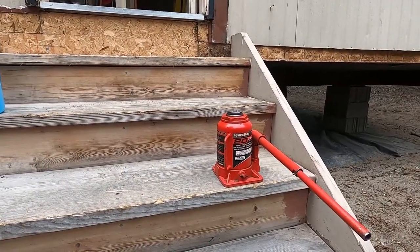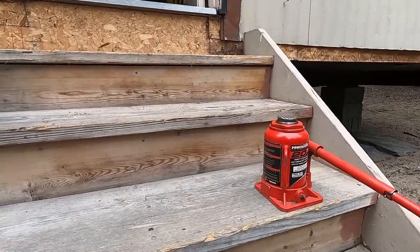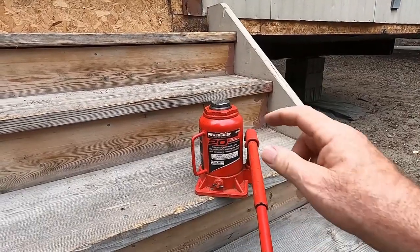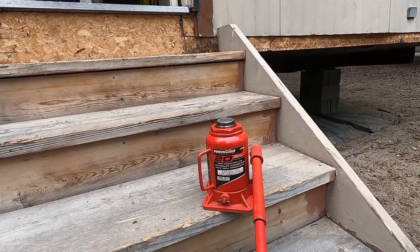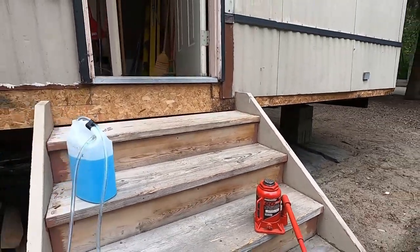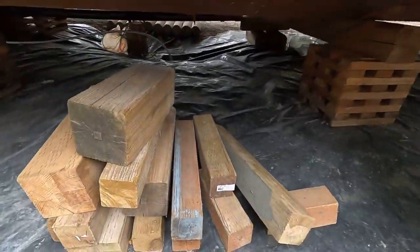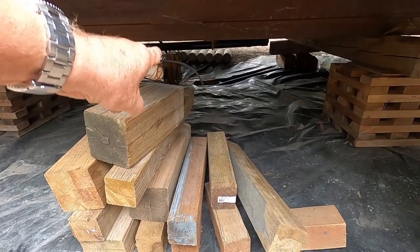For tools, I use a 20-ton hydraulic jack to lift the home. Once I lift it, I slide in the shim I need. There's also a stubby jack that comes in handy for getting into the tight quarters underneath the mobile home. And I have a pile of blocking to get my jack up closer to the frame.